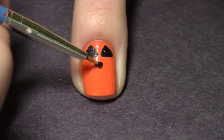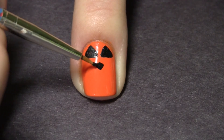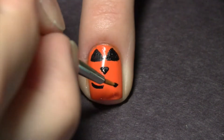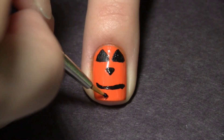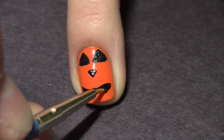For the nose of the jack-o-lantern I'm making an upside-down triangle, making it quite a bit smaller than the big eyes. Now I'm making a curved line for the mouth and filling it in to make the black mouth.